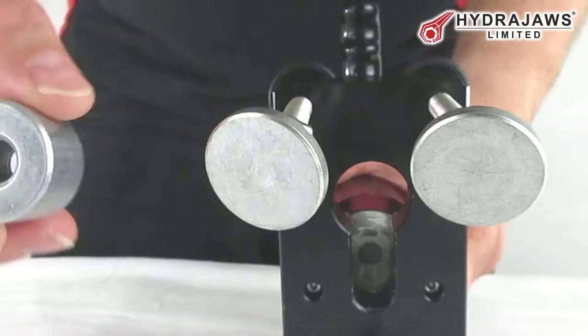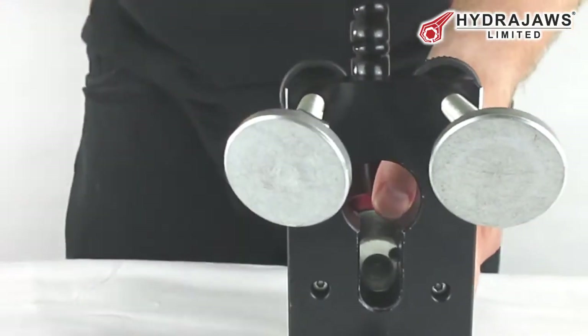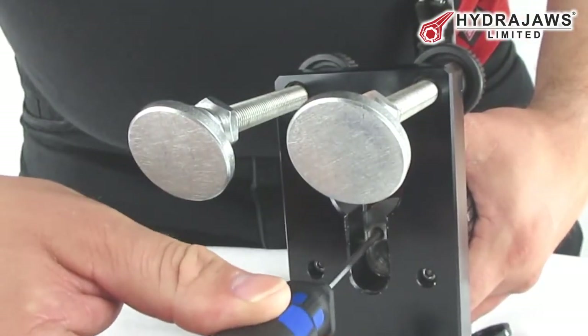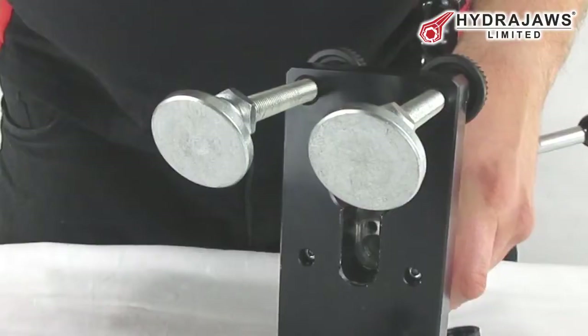Using the threaded button adapter, if not already fitted, mount the locking adapter into the tester. Slot it into the tester jaw and tighten the screw to secure it using the ball driver provided.